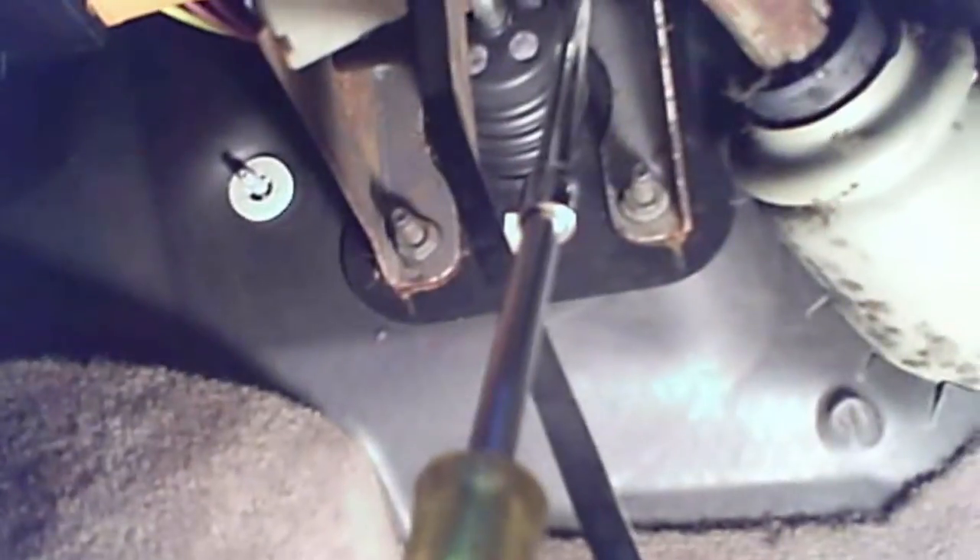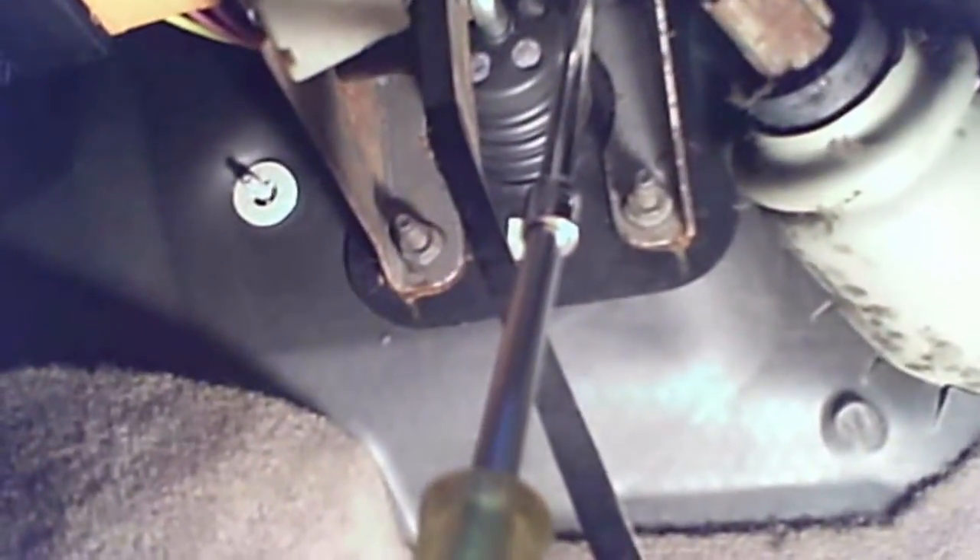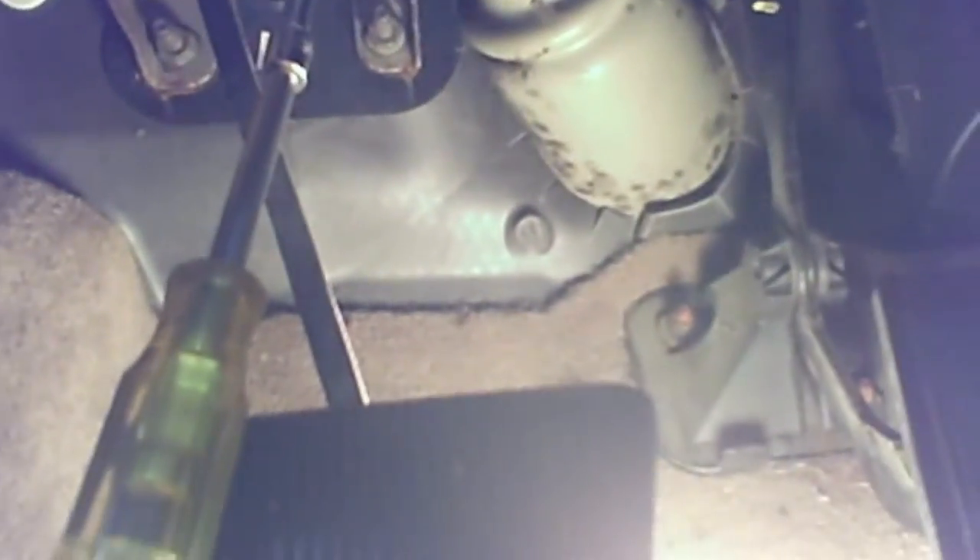Here's the setup under the dash — four 13mm nuts. You can see the setup here with his tools: a 13mm swivel and extension. That's about all it takes.